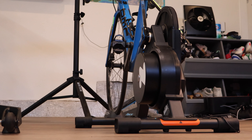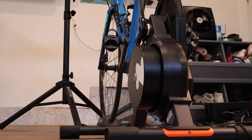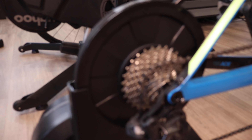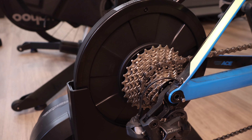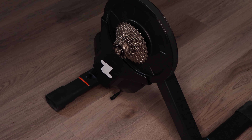Moving on to noise level — this trainer is virtually silent. You really can't hear anything coming from the trainer itself; it's actually all coming from the cassette, gears, and other parts of your bike. So if you're looking to quiet down your setup, the best way would be lubing or replacing the cassette or gears, because the derailleur, cassette, and chain are what make the noise, not the trainer. This is pretty standard across all trainers these days — most are virtually silent and the main noise is your drivetrain.